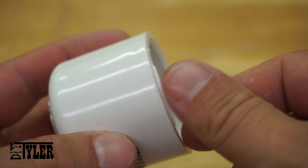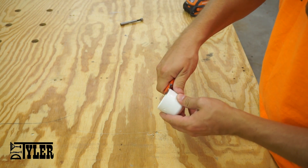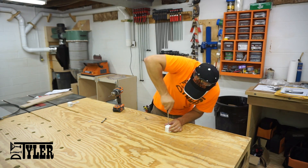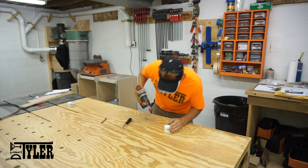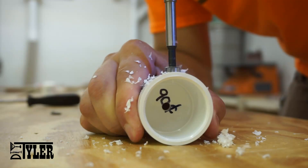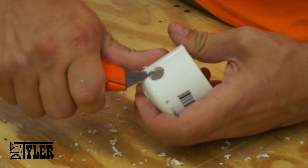I noticed a leftover flange on the PVC cap — you want to make sure if you have something like this you remove it so that the cap can sit flat on the lid of your filter. Mark and drill out a quarter inch hole through the top of the cap, then switch over to a half inch Forstner bit and drill into the side of the cap. Drill towards the top so that you have room to cut this down if you need to fit underneath the crank of your filter.